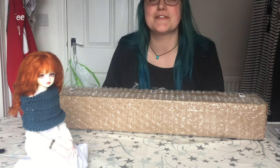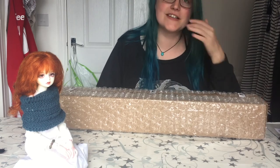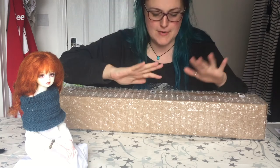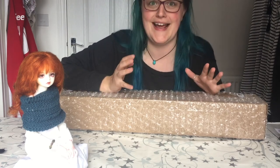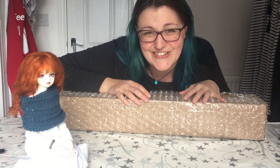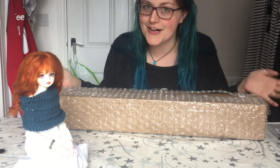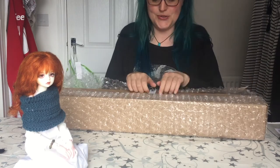Alrighty! Hi guys, it's Rachel. I'm here today with the biggest box I've ever seen in my entire life. This is my Resin Soul Me. She arrived here last night and I got in late so I couldn't film, and it took all of my willpower not to open her then and there, so be proud. I've taken off the outer packaging just to make it easier for me. So let's do it!